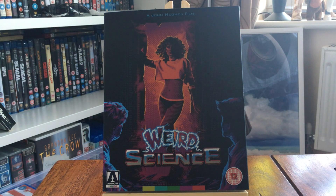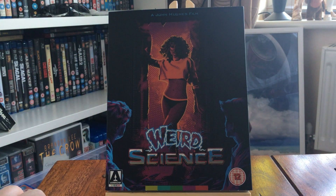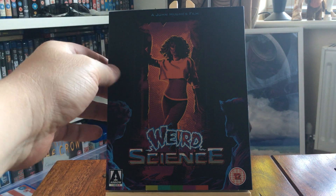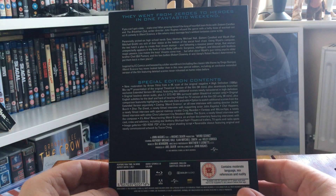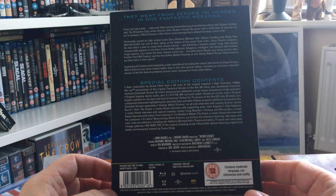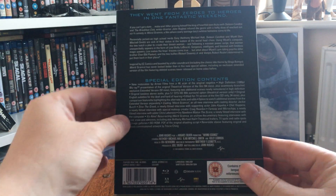Hey everyone, welcome back. This is a quick unboxing video of the new release of Weird Science from Arrow Video — out this week in the UK. It's an 80s John Hughes classic; John Hughes was infamous around the 80s with movies like The Breakfast Club, etc. This one was released in 1985, so it's mid-80s gold.